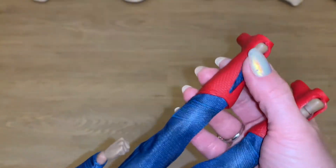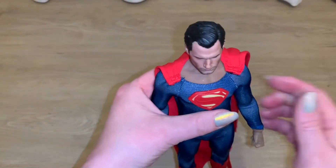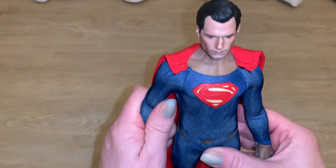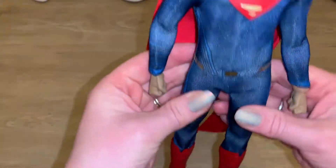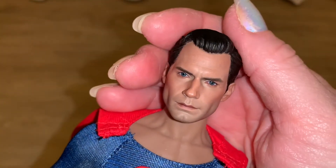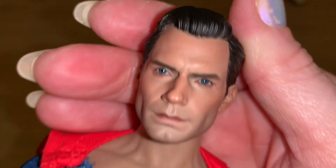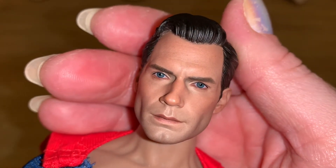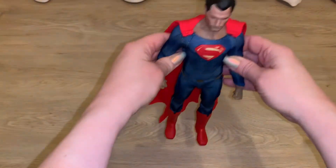Here is my custom Henry Cavill — I love him so much. I'm so happy the Superman outfit fit him because I really do like this outfit and I love this head sculpt. He's really, really beautiful. That's one last look at Henry Cavill 3.0 as Superman, and now we'll move on to our next male body.